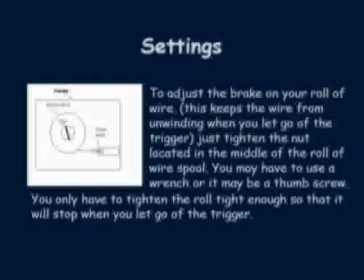If the brake on your wire roll assembly is not adjusted correctly, you could either cause too much drag on your drive roll motor, or not enough drag, which would cause your wire to unravel off the roll. To adjust this, just turn the nut in the center of your roll of wire and that will cause your brake to tighten or loosen.